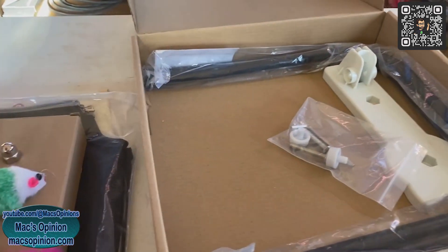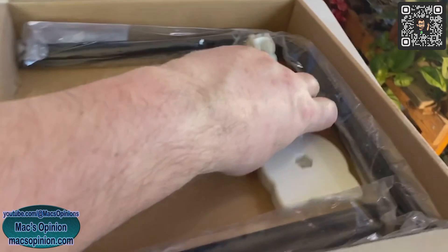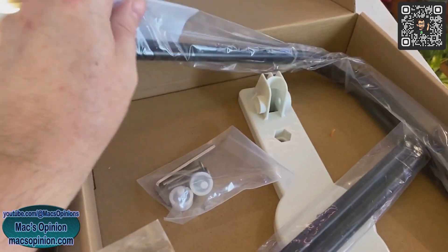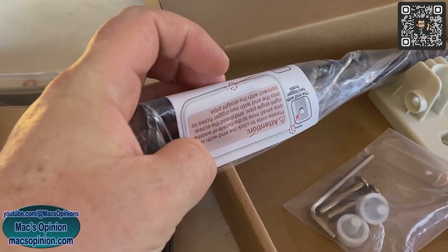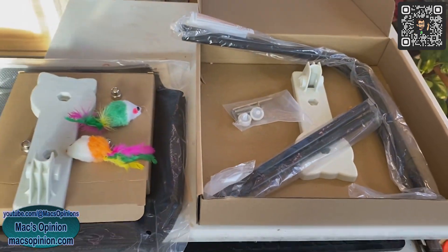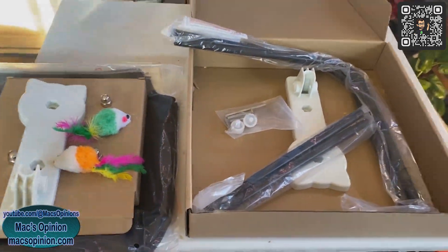We threw that in for free, I think. Just the hardware stuff. I'm just gonna put this all together and stick it on the window and see if Missy likes this.